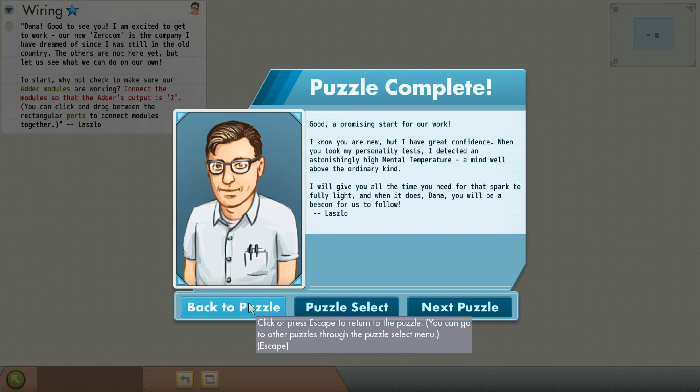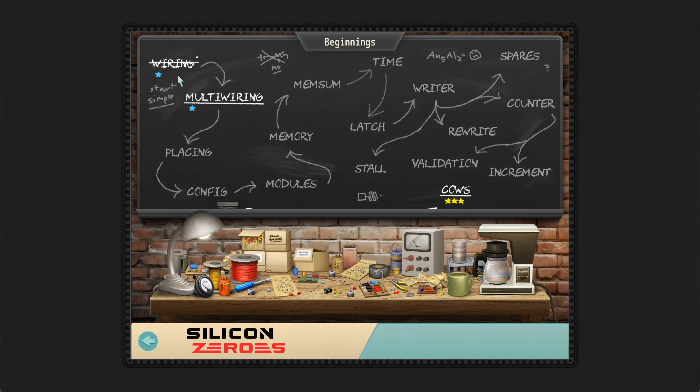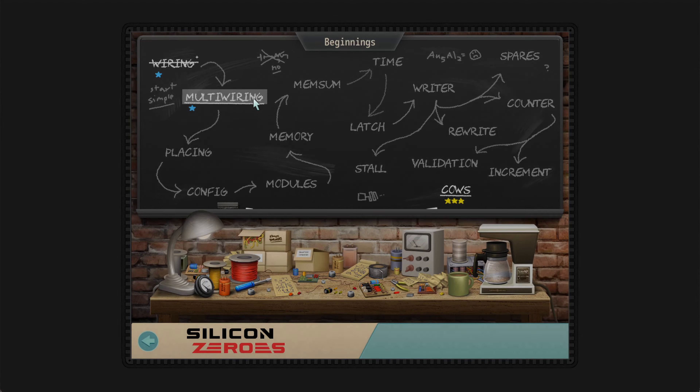If you go back to the puzzle and want to try and be more efficient, you can do that. You can go back to the blackboard, or you could just go on to the next puzzle. Let's go back to the blackboard and get that very satisfying cross-out animation.